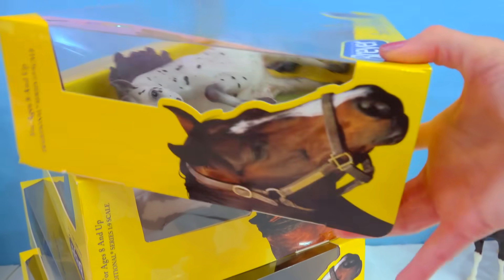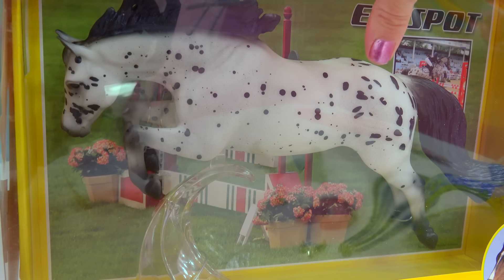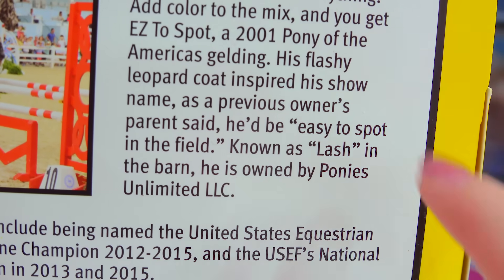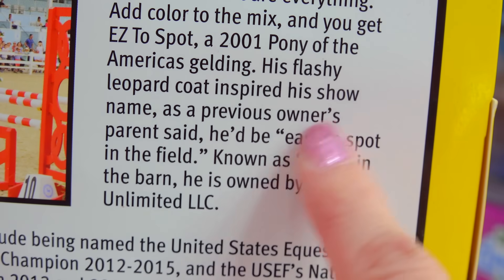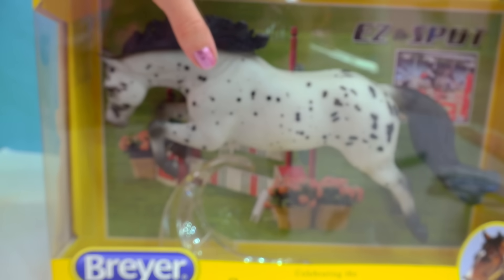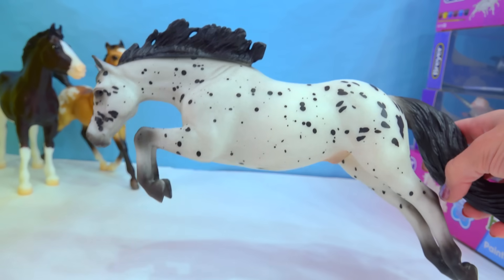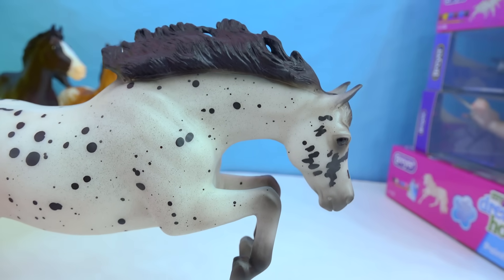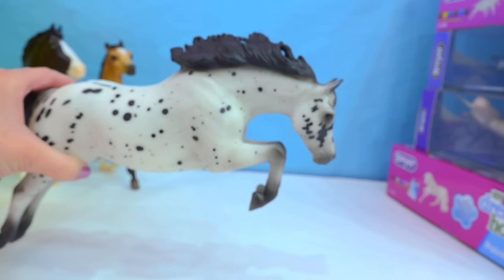Let's check out this next one — this is Easy to Spot. This one is based off a real horse; we can see him right here with his rider. It says his flashy leopard coat inspired his show name, as a previous owner said he'd be easy to spot in the field. Here he is out of the box — that is a gorgeous model. I'm so happy they used the long mane version of this gorgeous jumping pony.